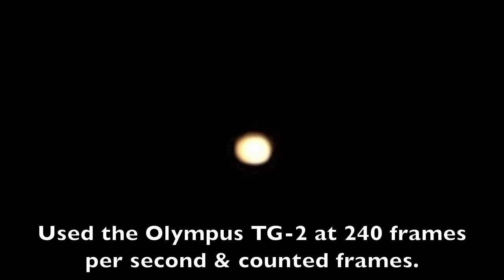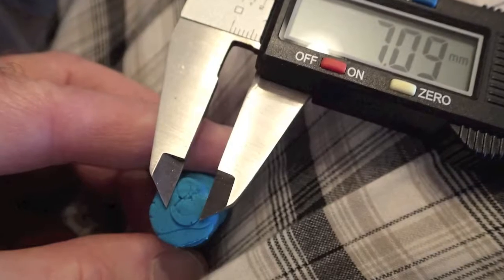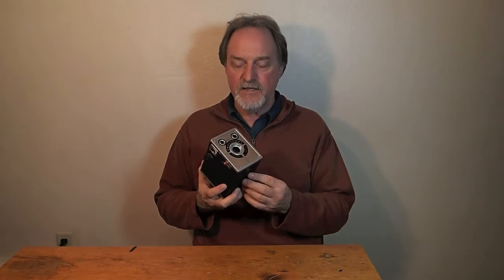The shutter sits in front of the lens. It's a single speed rotary shutter. This one tests out at about a 20th of a second. Probably when it was new, it was more like a 30th of a second. It's a fixed aperture. I was able to measure it using this trick with some Play-Doh — I had it plastic coated so I didn't get any oil on it — and measured that, divided that into the focal length, and came up with about F13. Right after I did that, I found another old ad for this that actually says it's F14.